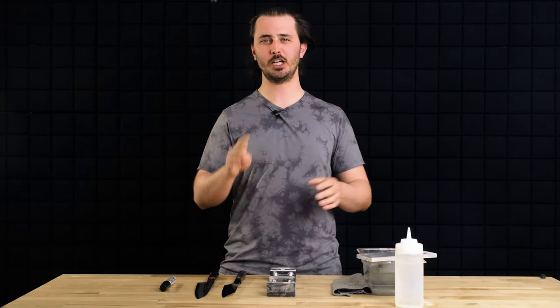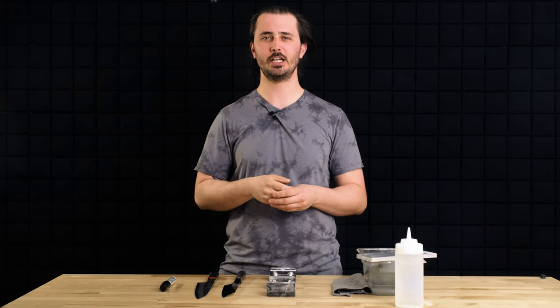Make sure to watch the whole video because we're giving some knives away. Gage here from Sharp — my top four tips for properly thinning your knife.